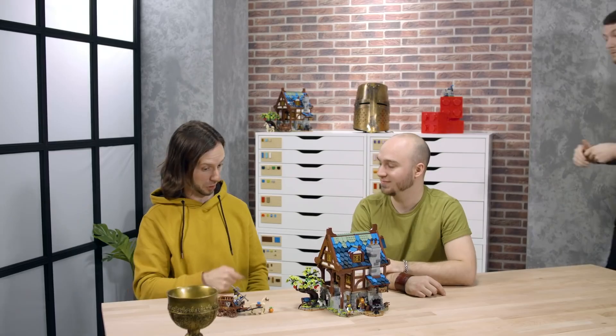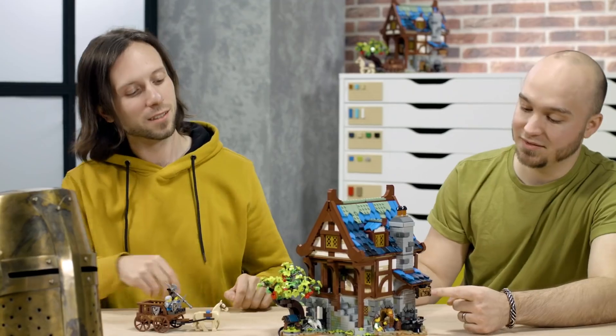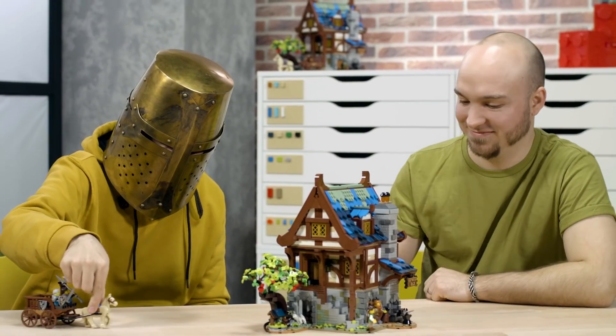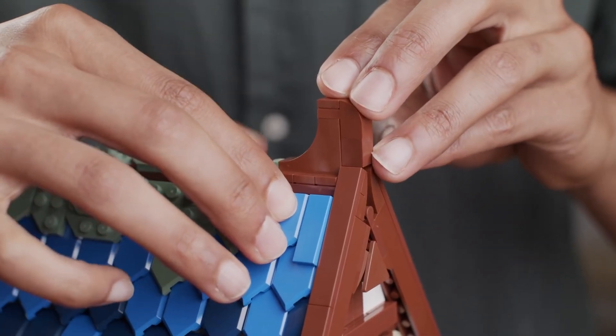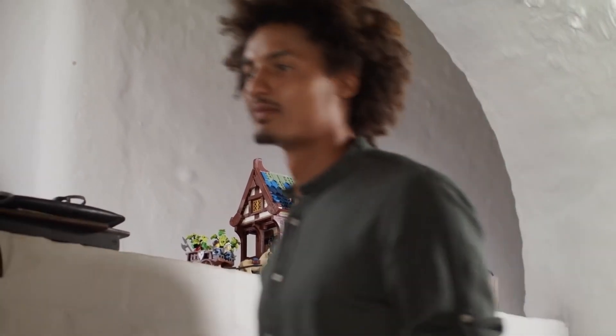I absolutely love the set — it's really beautifully designed, and it reminds me a lot of the castle sets that I used to play with as a kid. LEGO Castle is such a classic thing to me, and being able to get back to working on these things that were once toys for me felt like a full journey — to play with something and then be able to develop it for the next generation. I'm very excited for this model to come out. It's probably my favorite set that I've worked on to date, and I hope every castle fan out there is just as excited as I am to get their hands on it.